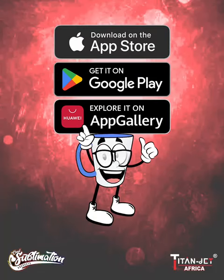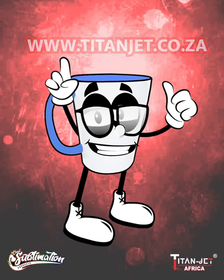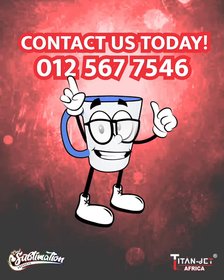Order on our mobile app or online at www.titanjet.co.za. If you prefer a personal touch, contact our sales representatives on 012 567 7546.